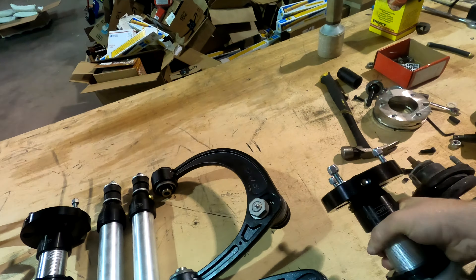We got our Old Man Emu coil springs out and our All Dogs Off-Road coils are going in. You can see the wire diameter is a good amount thicker than the Old Man Emu, so hopefully we'll be able to get rid of that ugly lean. There's the replacement coil spring installed.